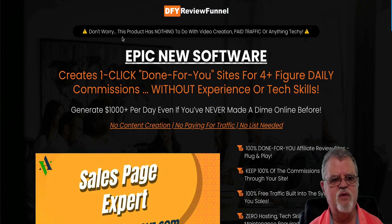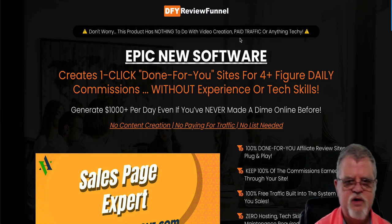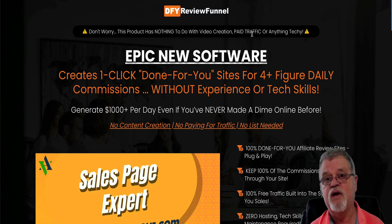Check this out — the sales page says don't worry, this product has nothing to do with video creation, paid traffic, or anything techie. Epic new software creates one-click Done For You websites for four-plus-figure daily commissions without experience or tech skills.